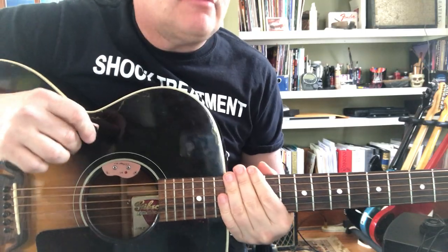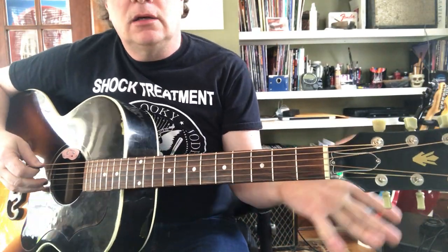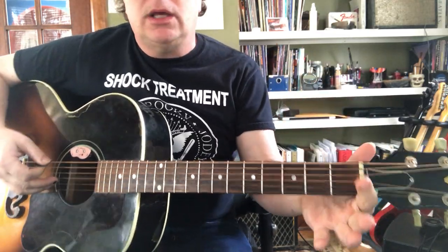All notes are going to follow that same pattern. Let's do the fat string — this is low E, open. That's called the sixth string. Low E.